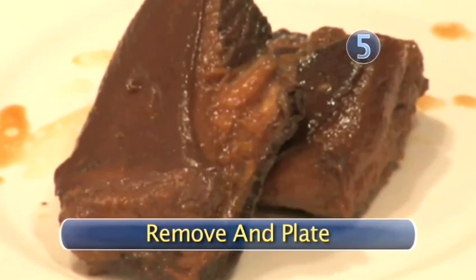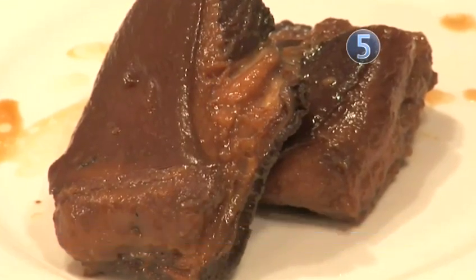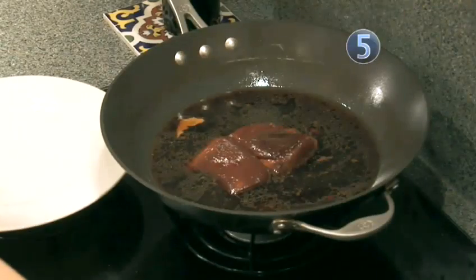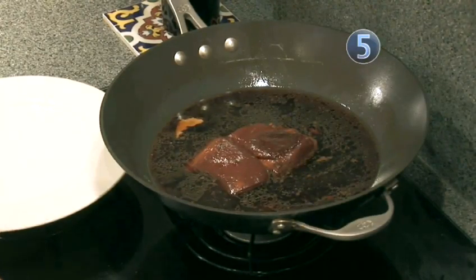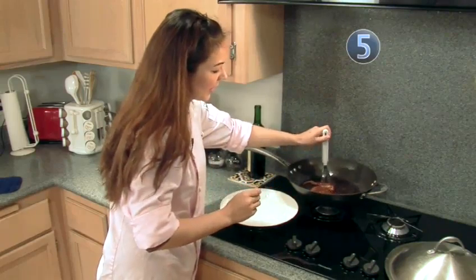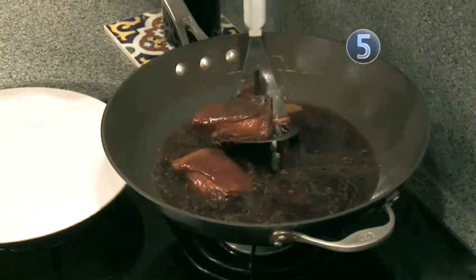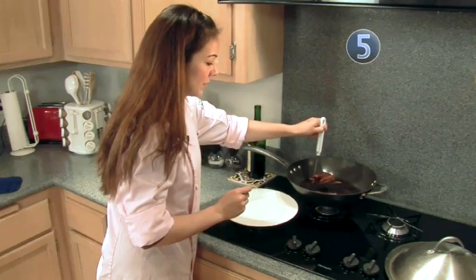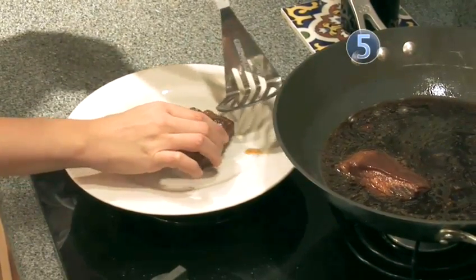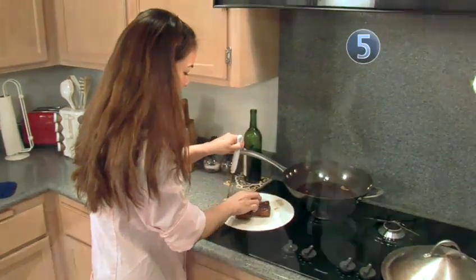Step 5: Remove and plate. After your pork has been braising for about 2-3 hours, you can now remove it. It's common for your pork to break apart, and that's when you know it's ready. Remove your pork to a serving dish and serve immediately. Your braised pork belly is now done. Enjoy.